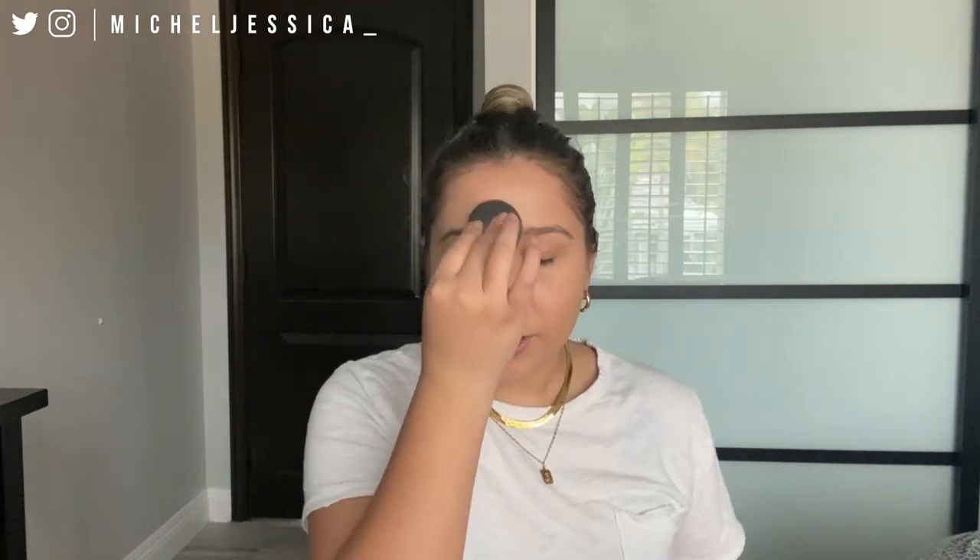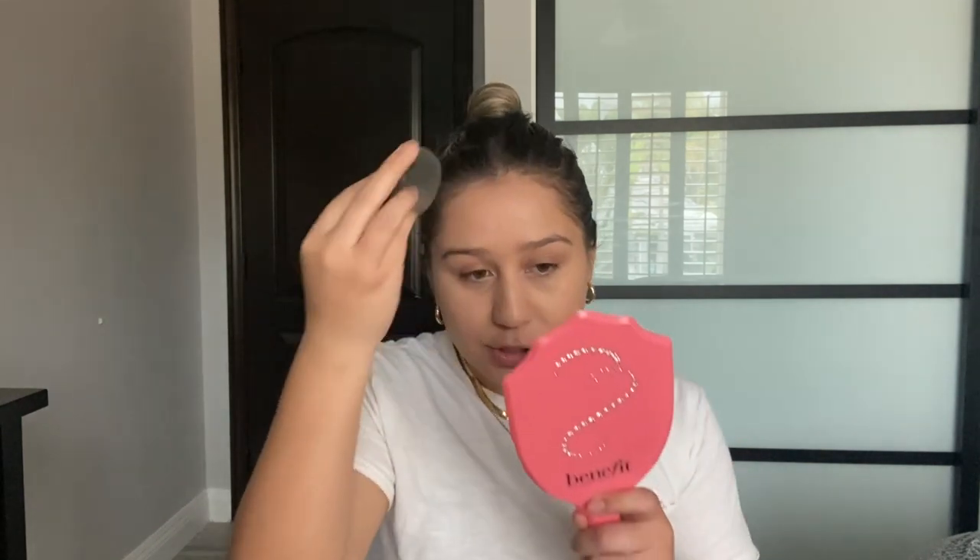To set my under eye, forehead, and basically my T-zone, this is the Hourglass Translucent setting powder. I just like to go in with a damp beauty blender to push in any excess powder and set it into the skin. I only set my T-zone and right here — and I'm going to put the blush or the highlight on areas without powder, because I don't want to layer cream over powder. Just making sure any excess powder is taken care of.